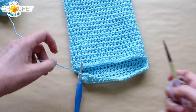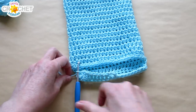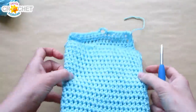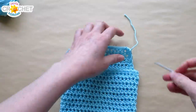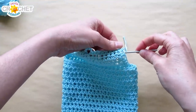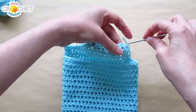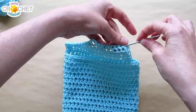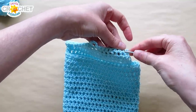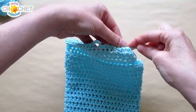Fasten off your yarn and take a moment to weave that tail in on the inside of your little flap. Work back and forth through those stitches a few times because you want to make sure that tail does not come undone.